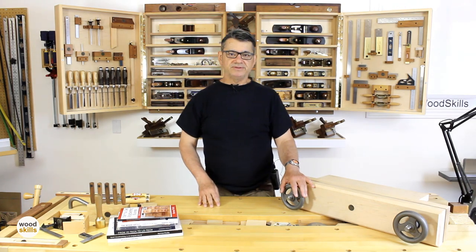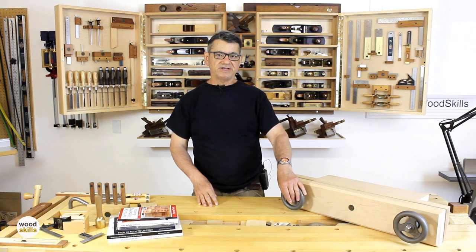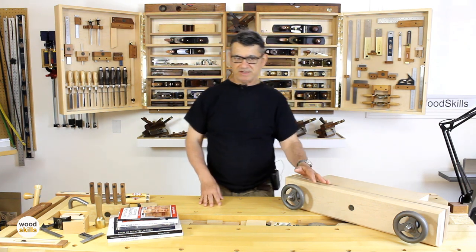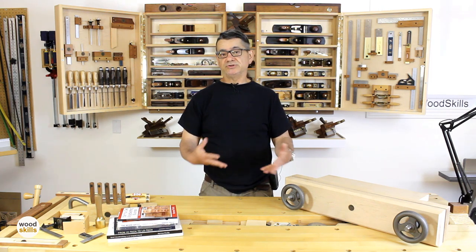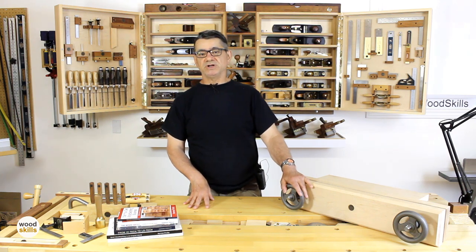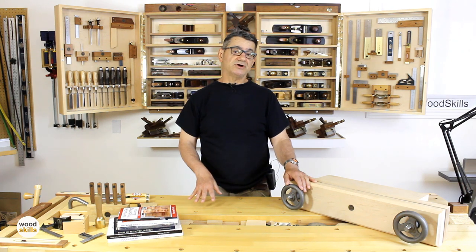The Benchcrafted Moxon Vise hardware kit includes the cast hand wheels, Acme threaded screws, nuts, washers, and material to line one of the jaws — the inside portion of the jaw. The Moxon Vise design can be adapted to any hardware you choose; you don't necessarily have to use this hardware. I selected off-the-shelf Benchcrafted hardware because it's well engineered, beefy, and saves me time sourcing hardware components.